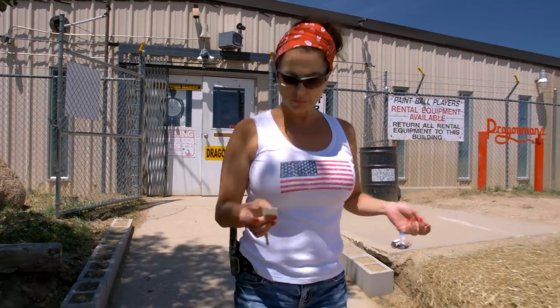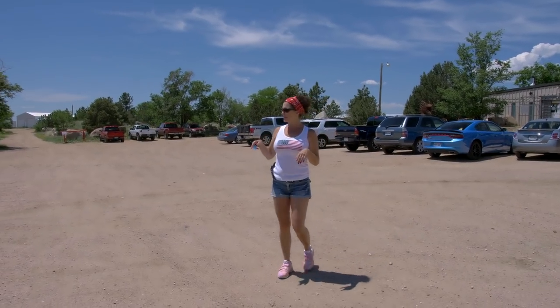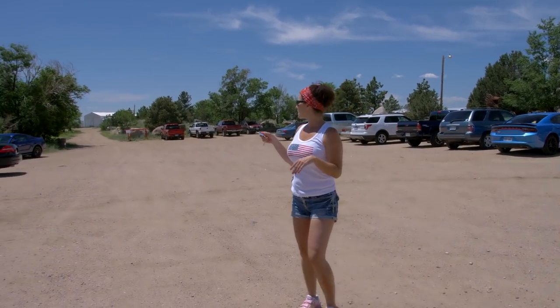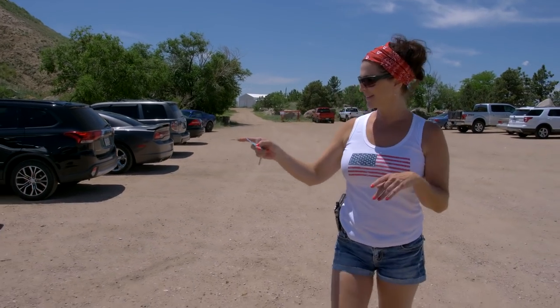It's a Mazda. Let's see what kind of Mazdas we got. Well, we got a Mitsubishi, we got a Dodge, and it's a Mazda. Cool.